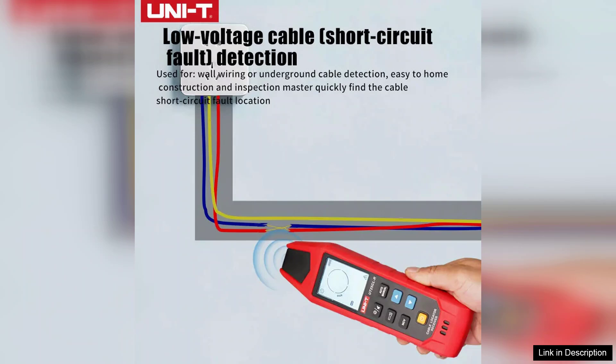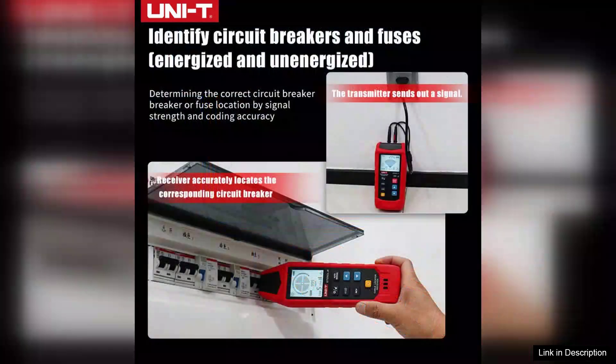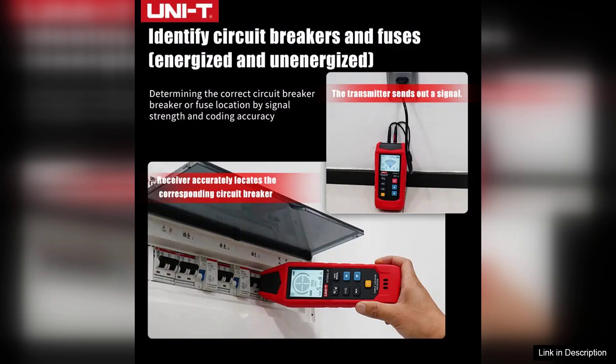Battery life is commendable, providing extended periods of use without the need for frequent recharging. The intuitive controls make it accessible for both seasoned professionals and DIY enthusiasts alike.